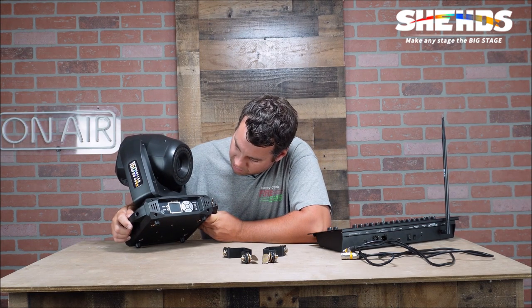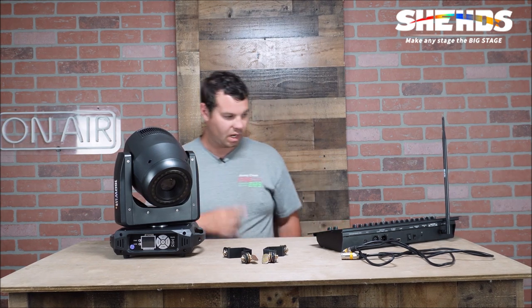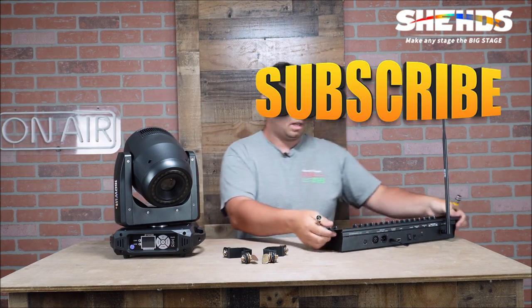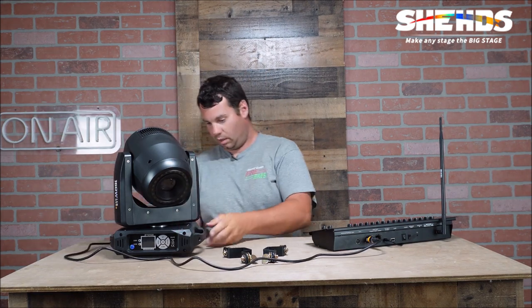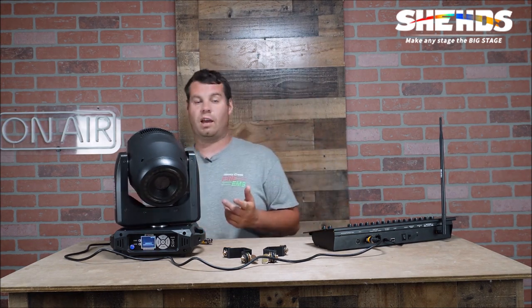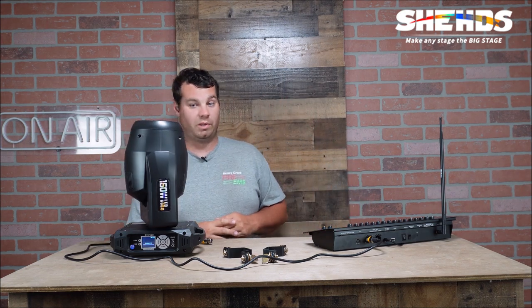It has an LCD display with menu, down, OK, enter, and up buttons. I've got a plug back here — we're going to go ahead and plug this in, hook up DMX using a hardwire. I want to turn the unit on and get it into DMX mode. The fan got fast for a second and then slowed down. When the LED is off, the fan runs very slow or not at all. It's a very quiet unit — no loud sounds, movements are pretty quiet.